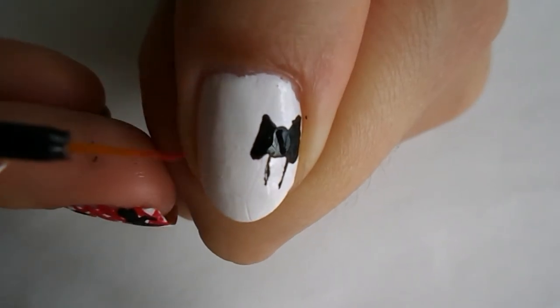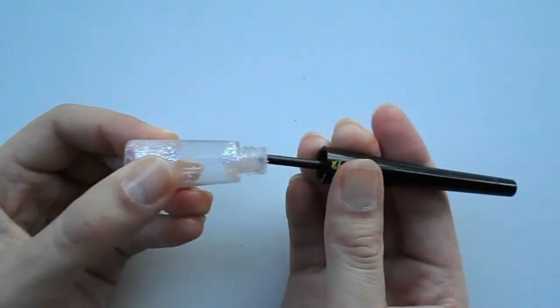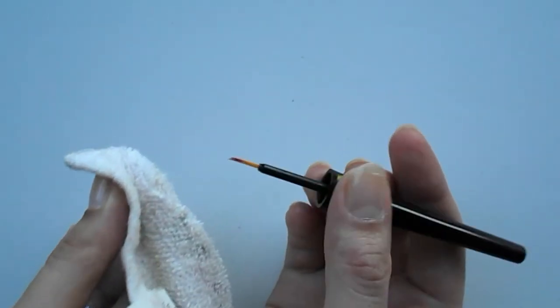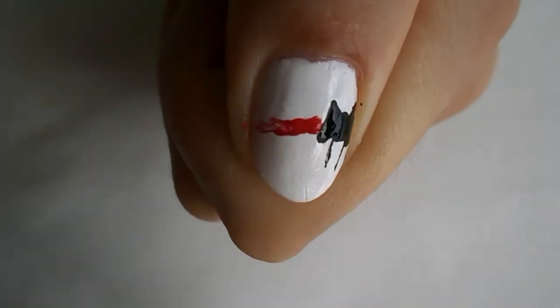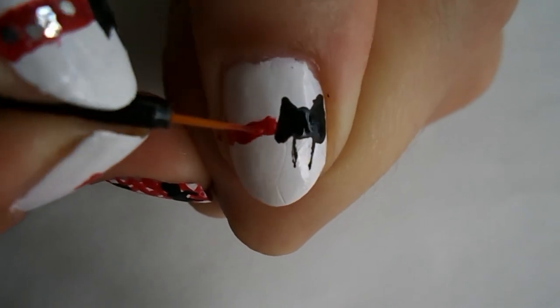What I use for a striping brush: I take an old eyeliner, wipe the tip off, and use it as a striping brush because I don't have a real one. Moving on — you can draw a straight line if you want, but I kind of like a draping ribbon off to the side.